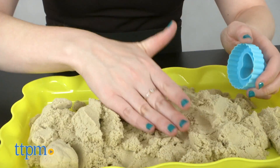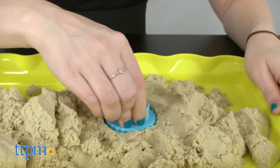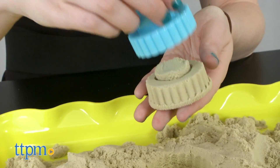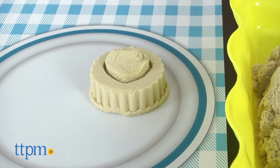The sand is non-toxic, but you'll want to keep it away from kids under age three. The sand will never dry out or harden, but it is affected by the humidity in the air. If it gets difficult to work with, you can spray the air to add a bit of moisture, but never spray or wet the sand directly. Keeping it stored inside the included poly bag also helps.